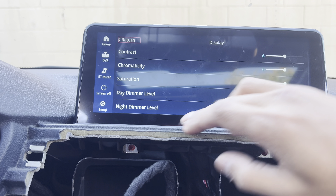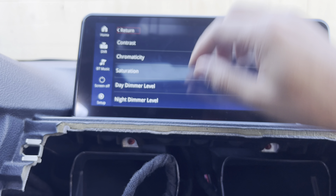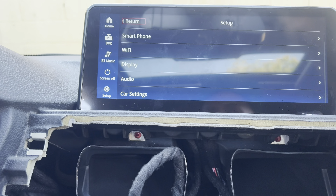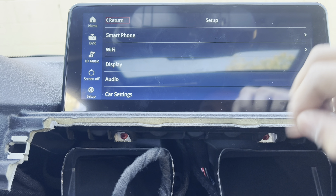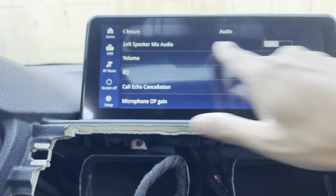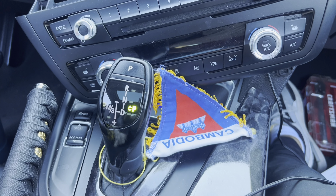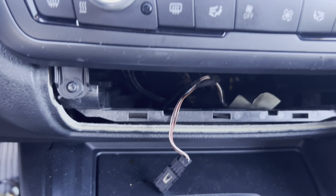Let's see — display, night dimmer switch. I mean, it's pretty seamless. I've got to take the plastic off so it'll be a little better. You can also use your iDrive controller here as well, so if you don't want to touch the screen.